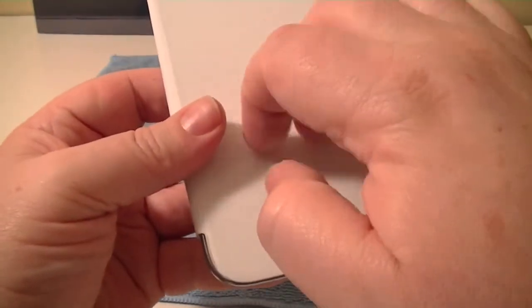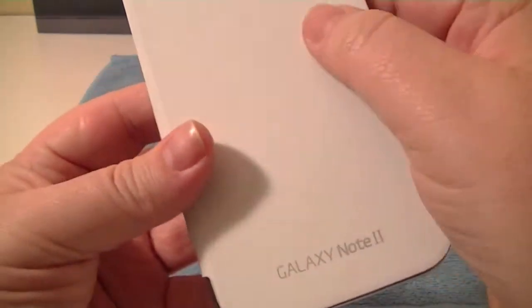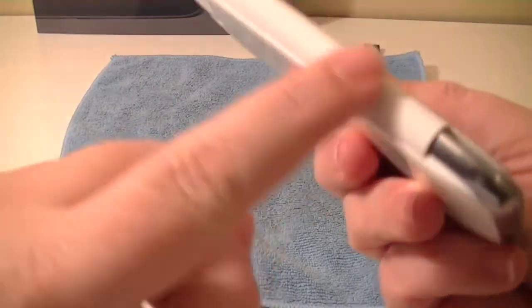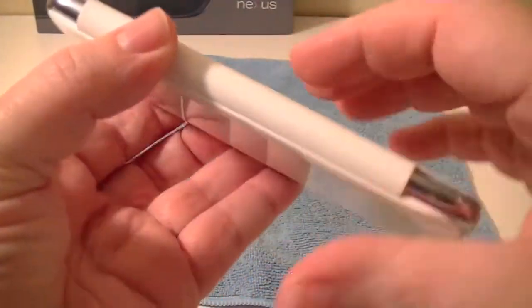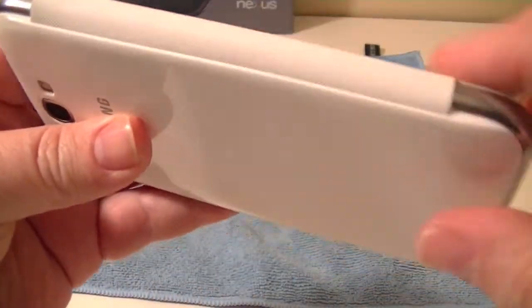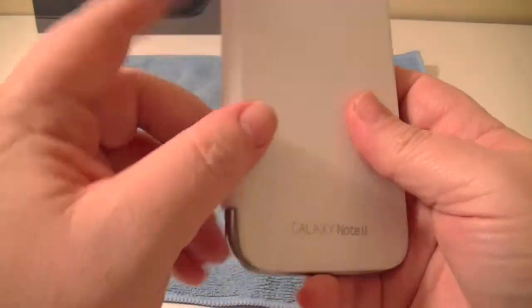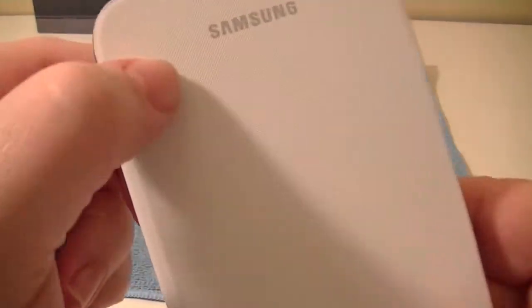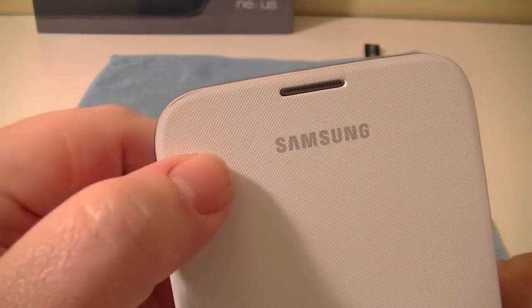On the outside — you can probably hear that — it's hard to describe. It's like a vinyl material. The spine of it is vinyl as well. You can't easily access your volume buttons, and your wake/sleep button is covered, but it doesn't really matter. It does cover up your notification light — keep that in mind.